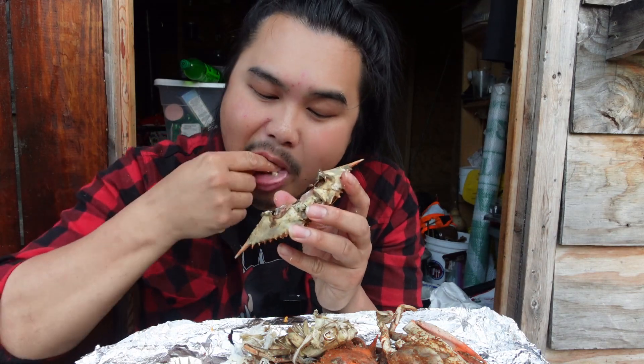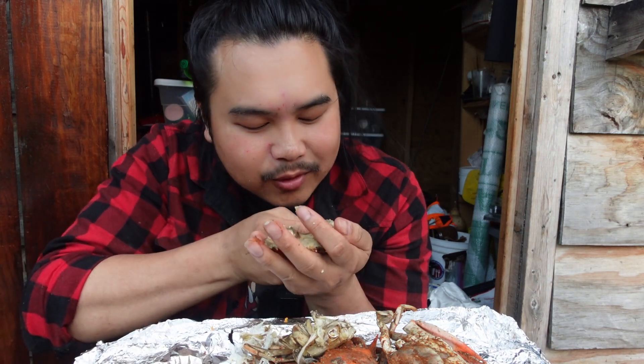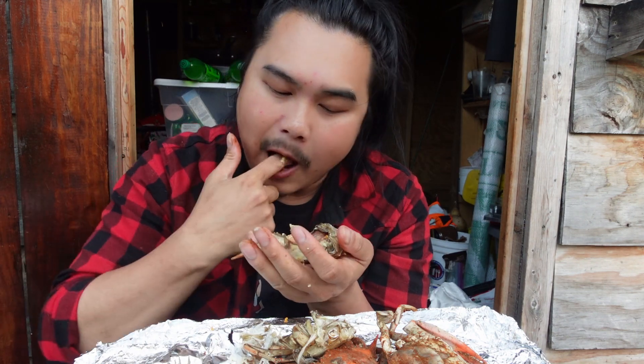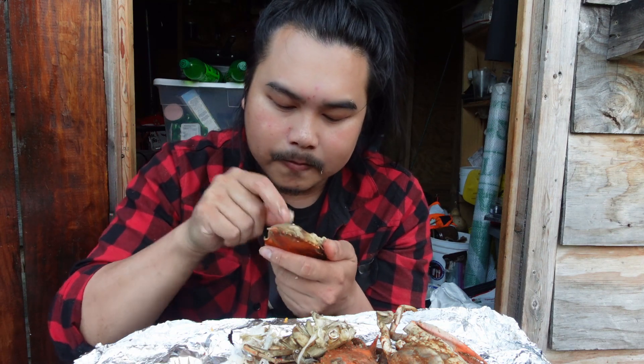It's aromatic, salty, and spicy. The shell itself on the sides is filled with eggs too. Holy crap, this is amazing. After nearly two decades of not eating a female blue crab, I'm finally eating it again, and it's amazing. I feel like I'm in heaven right now.